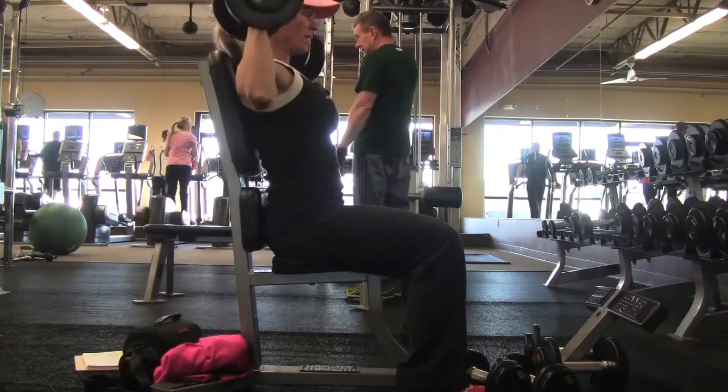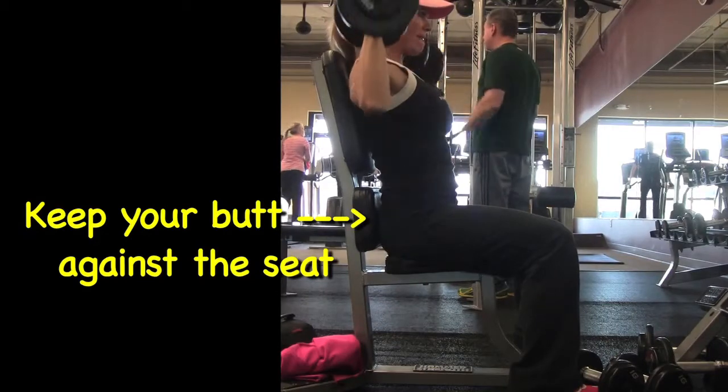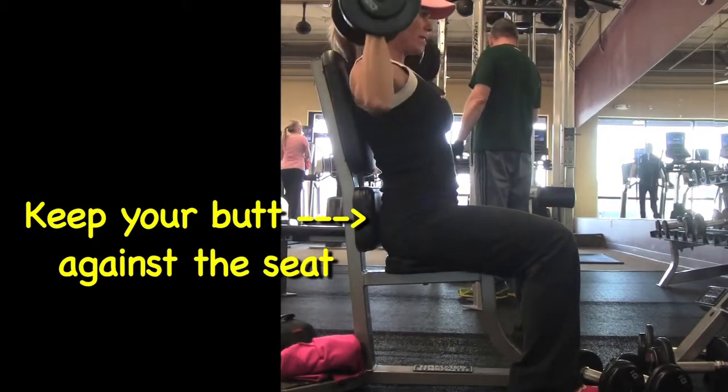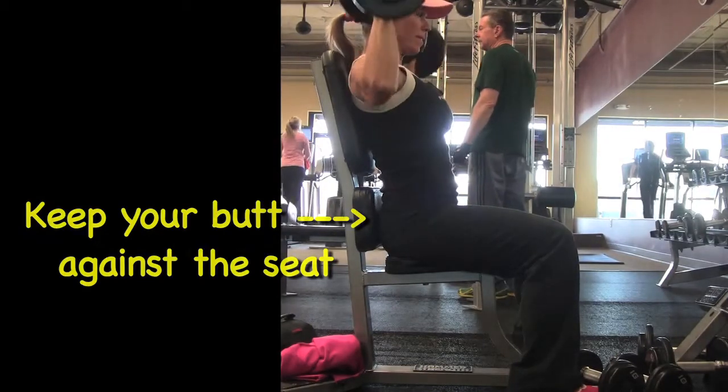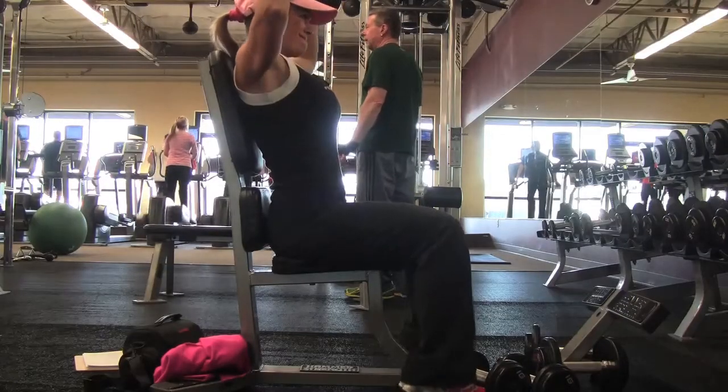Another thing — you can see from the side — keep your butt up against the pad, your butt and your upper back. Sometimes when you scoot your butt away from the pad you start to hit your upper chest more than your shoulders. So you want to make sure you keep that butt up against that pad.